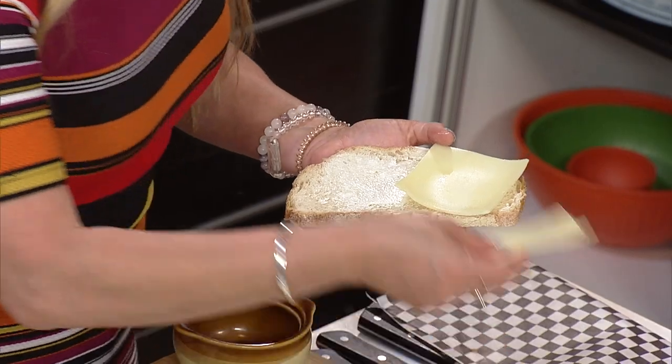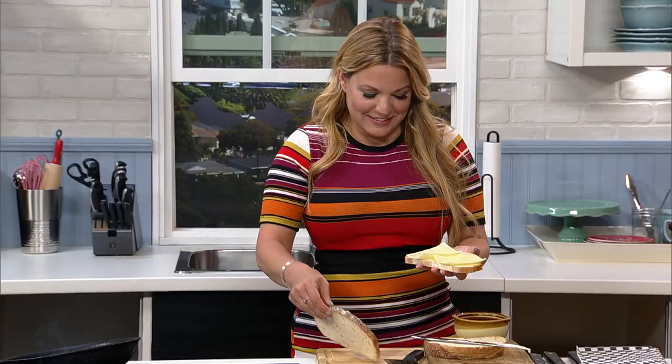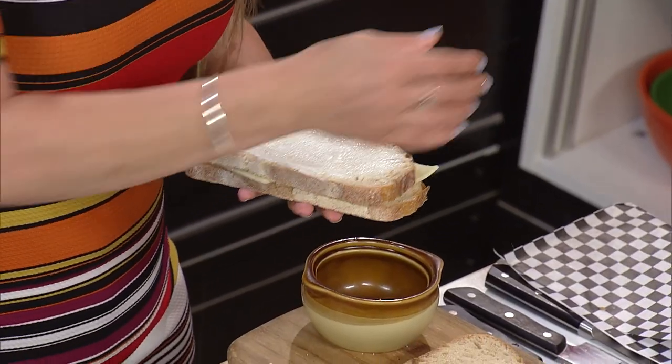As the saying goes, crust to crust is a must — you've got to go edge to edge. Otherwise you get blank spots, and we don't want that.